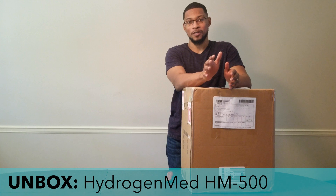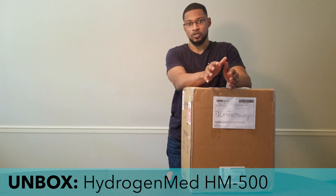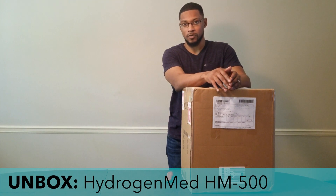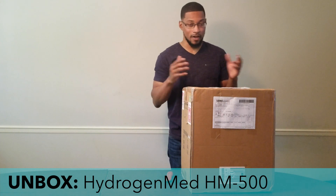Hi everyone, my name is Taiwan Hubbard and we're here with an unboxing video for the HM500 unit. This unit is produced, manufactured, and sold by the company Hydrogen Man Biotechnologies. They produce this system — it is a hydrogen inhalation system that produces 500 milliliters per minute of pure hydrogen gas.